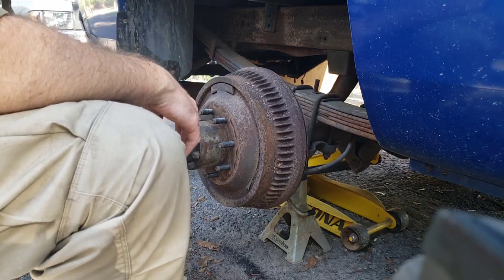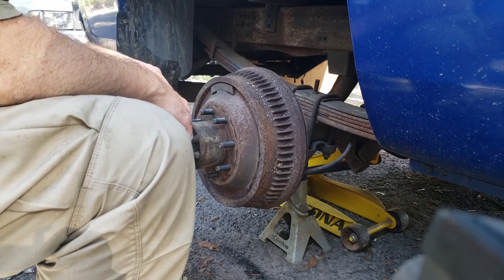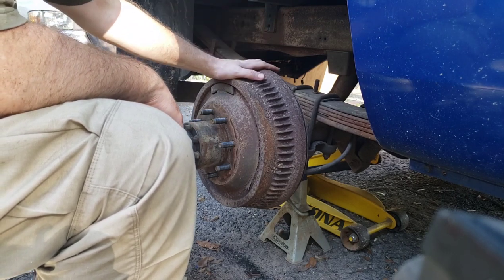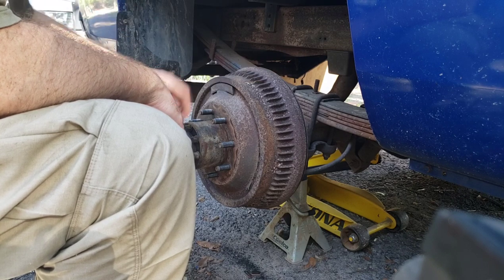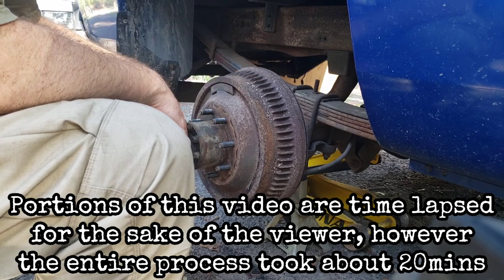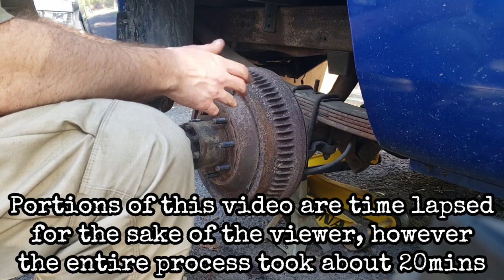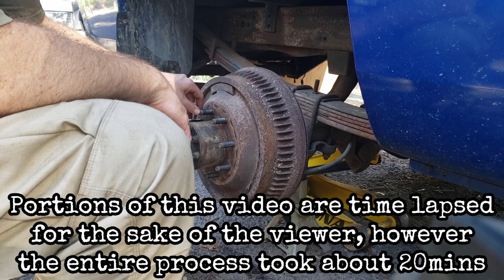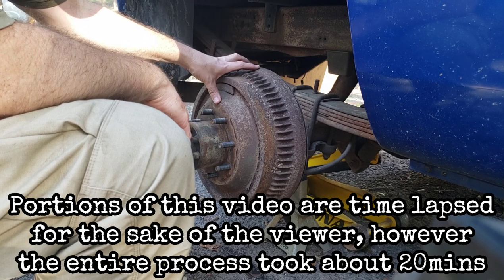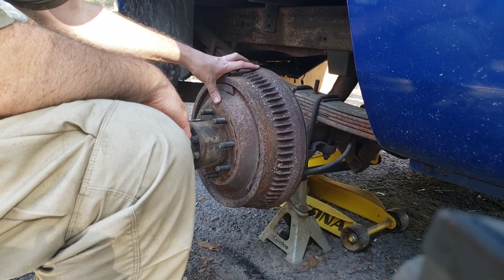Welcome back. We're working on a 1995 Dodge diesel — a 28, nearly 29-year-old pickup. The brakes failed a while back due to a broken brake line, so I'm going through and replacing all of the components in the brake system.